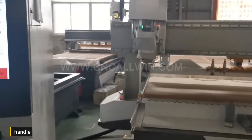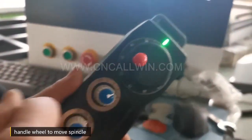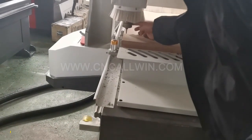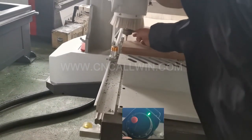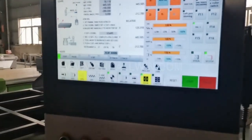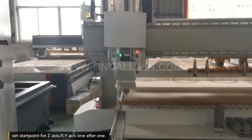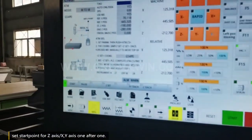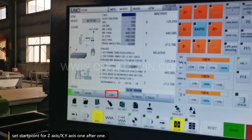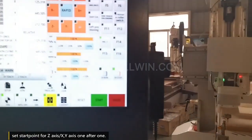Now we need to use the hand wheel to move the spindle. Once you finish the start point, set the start point for the axis. Also, use the same way to set the X and Y axis one after another.